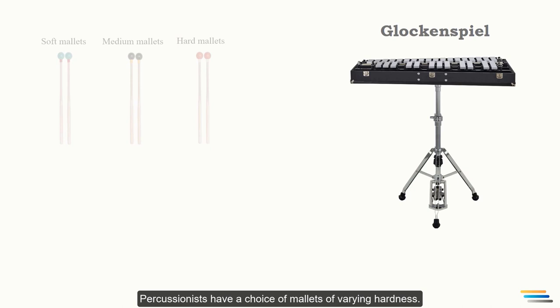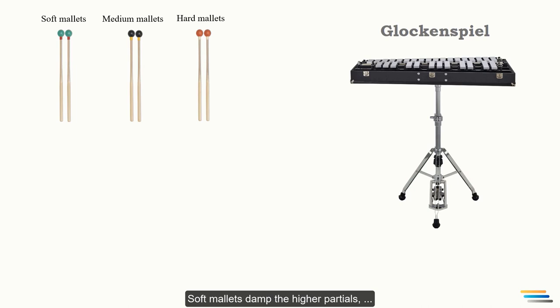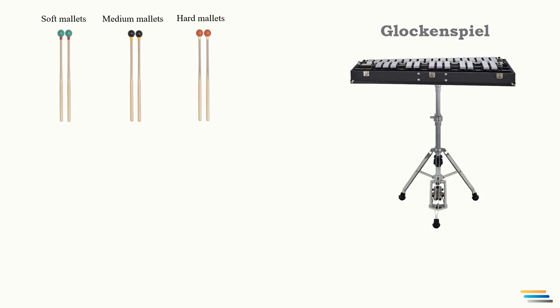Percussionists have a choice of mallets of varying hardness. Hard mallets emphasize the higher partials, making the timbre brighter, harder, and shriller. Soft mallets damp the higher partials, and the timbre becomes softer and rounder, containing more fundamentals. As a rule, hard mallets are used on the vibraphone since metal bars can cope with harder mallets. The dynamic range is from pianissimo to forte.